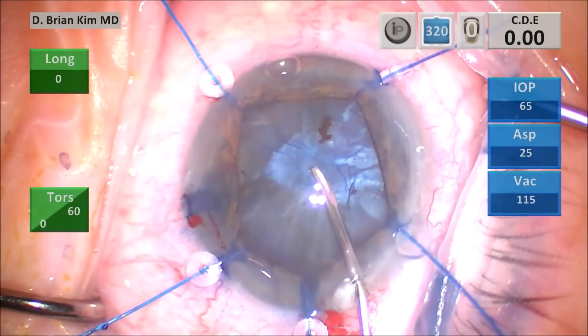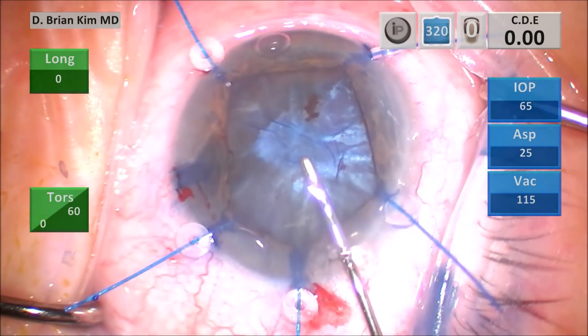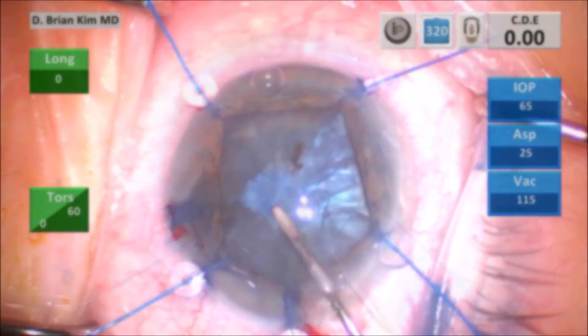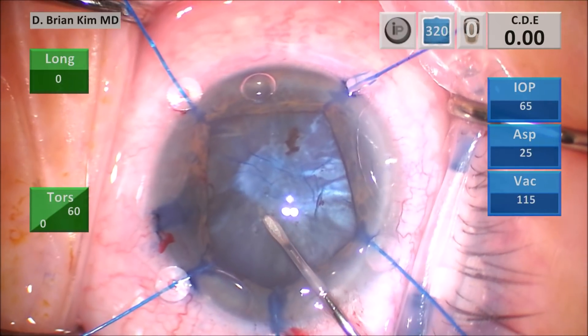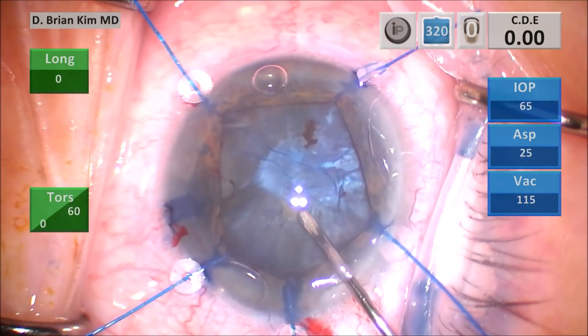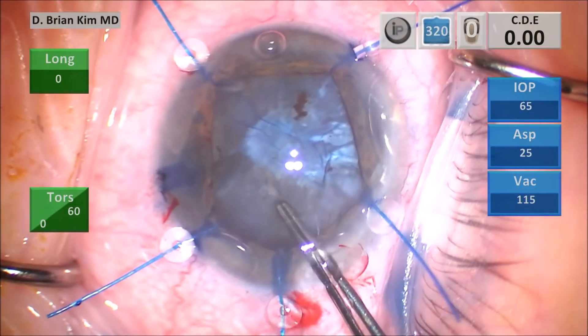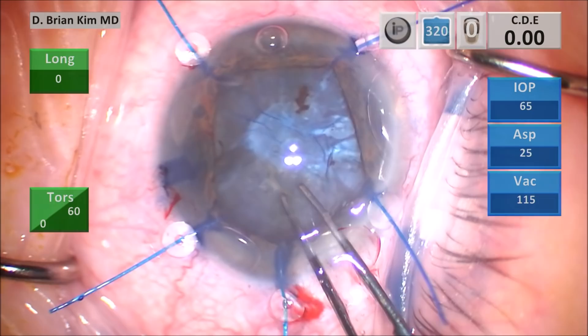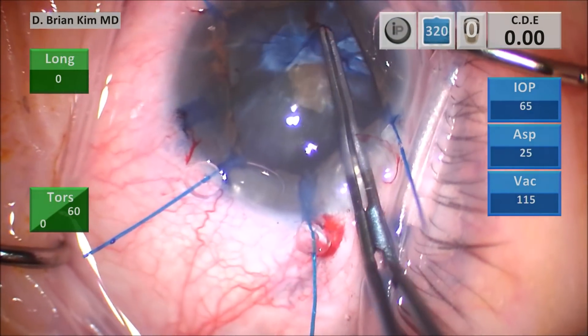I'm using a cystitome to try to puncture through the anterior capsule. You can see I'm actually puncturing through the fibrosis, which is not working. So I go under the fibrosis and puncture through normal capsule, and I was able to get a little flap there. I begin my capsulorhexis, but as I pull upward, it snags an area of fibrosis and I'm not able to continue.